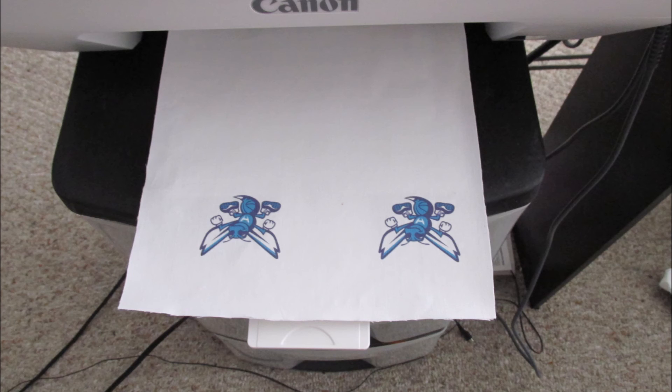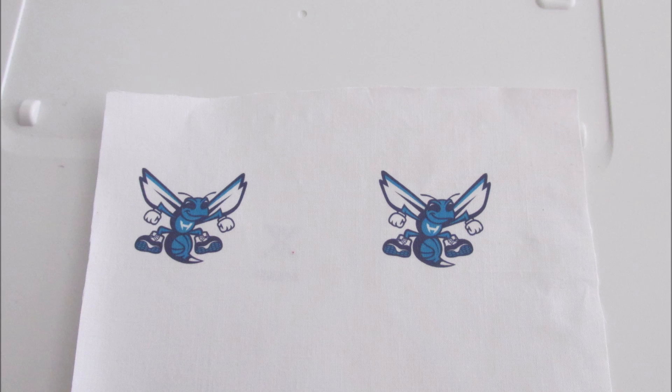It's going to print off your computer, off your printer — any picture that you want. Quick and easy. Thanks for watching.